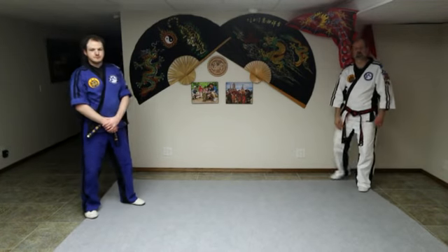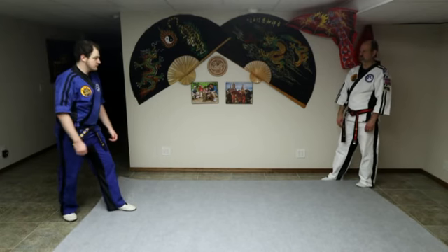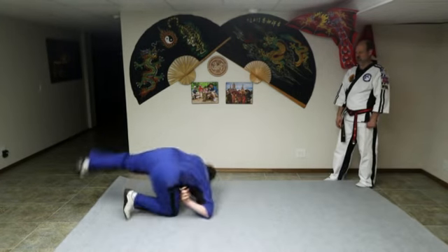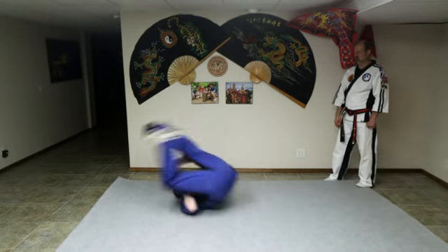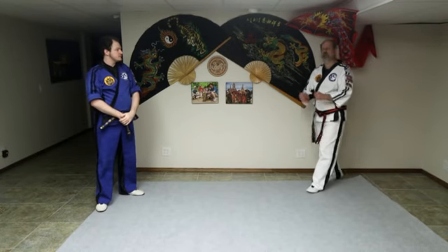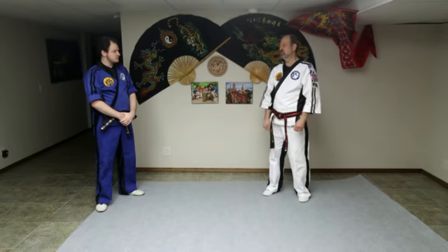The third section of rolling is front roll to back roll — shoulder roll going forwards, followed right up with a back roll, into a fighting position. Again: forward, right back into the back roll, up to a fighting position. Keep practicing that one after you've mastered the front roll and mastered the back roll. Then let's put them together.